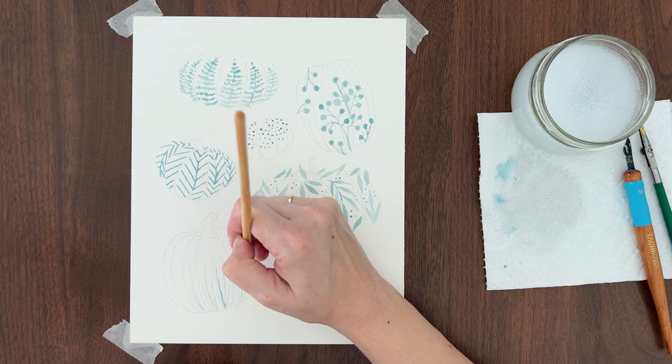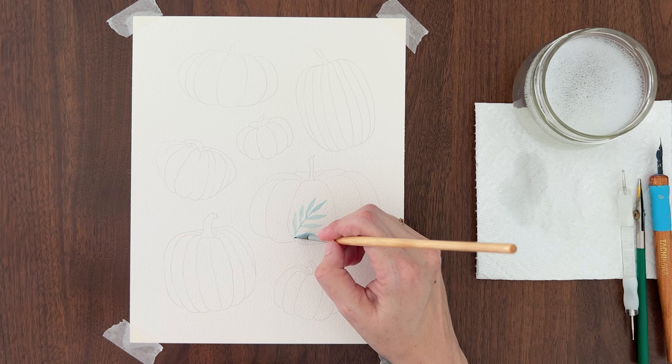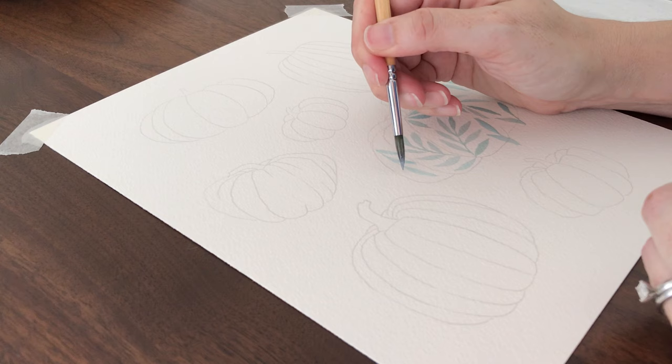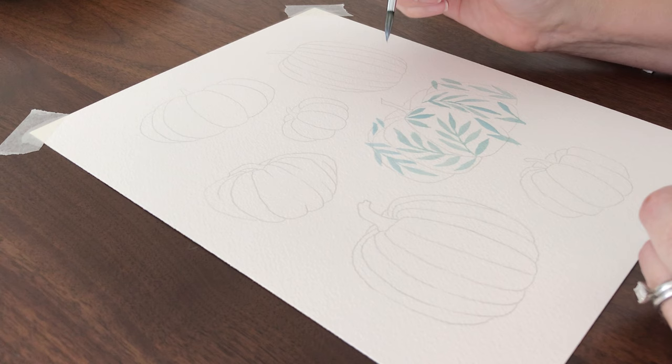For the leafy pumpkin, paint a long stem with the tip of your brush, then add leaves. Leaves are easy — start on the tip of the brush, press down on the belly to create the leaf, then lift the brush back up to the tip to create the point. Rinse your brush periodically in the soapy water and blot it dry before reloading with masking fluid. Paint more leaves in each section of this pumpkin. Don't worry if the masking fluid goes outside of the pumpkin — feel free to paint over those edges.